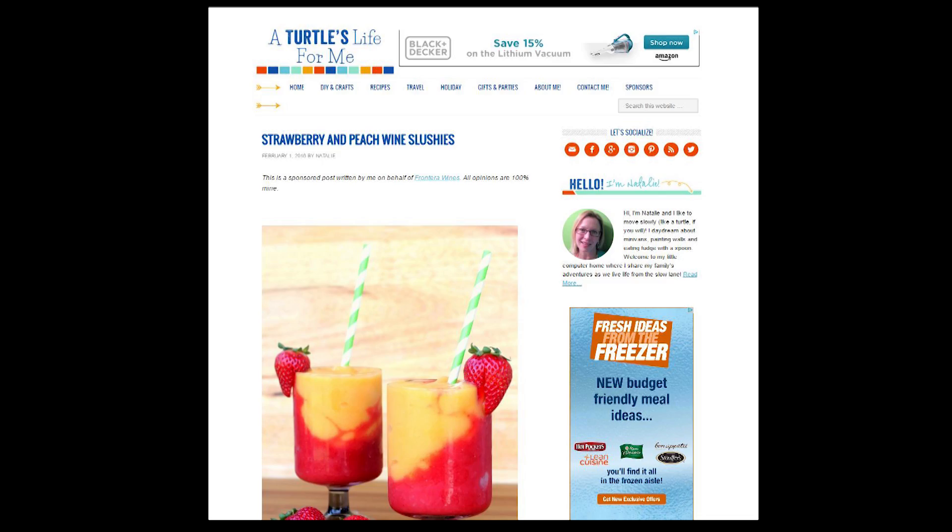The downside is we do have to use a blender for two different food processes in order to make the layered effect, but if it's pretty enough I'm willing to put in the work — just like I do on my face every morning. I traced this drink back to turtleslife4me.com. Natalie, I love the title of your site and I love the look of this wine slushie.